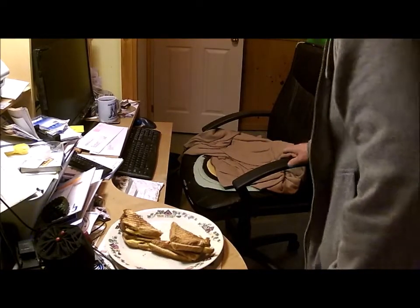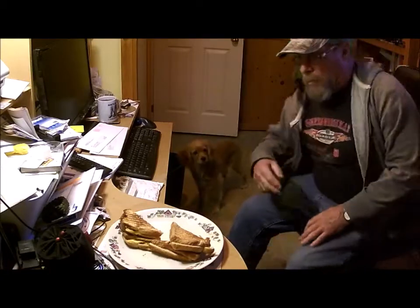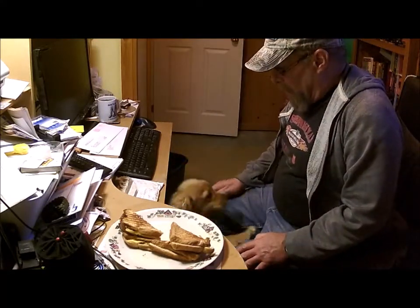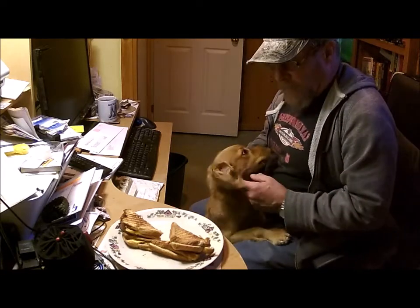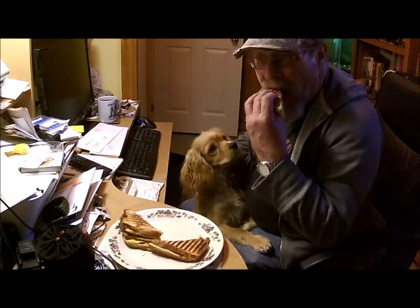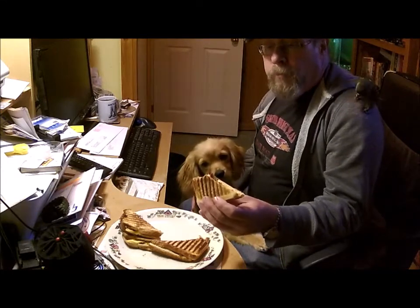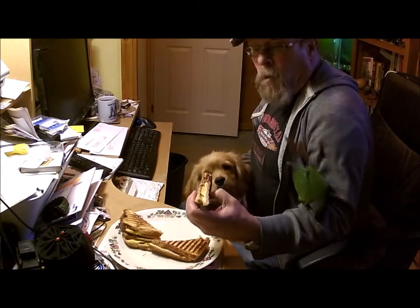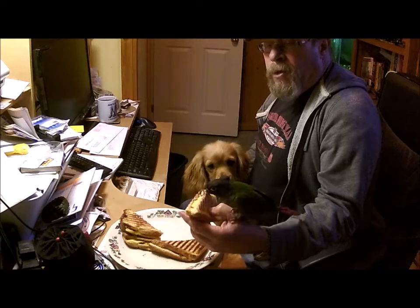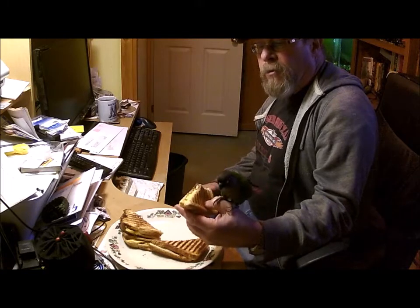And we're back for our taste test. We've got one helper, two helpers. Number three is probably up with mommy trying to get hers. We're going to give this the old DIY dark taste test. Smells good. The grill pan does a nice job — chopping up the bacon before you cook it makes it a lot easier to chew, that's for sure.